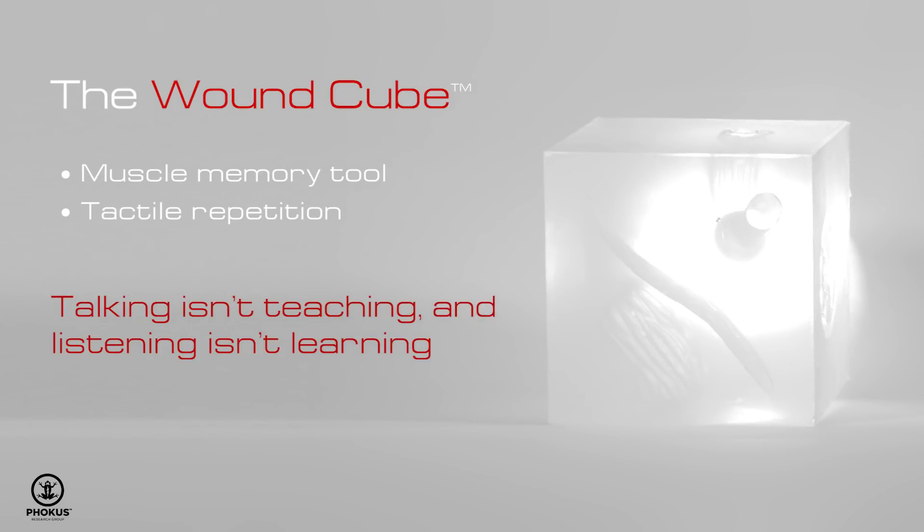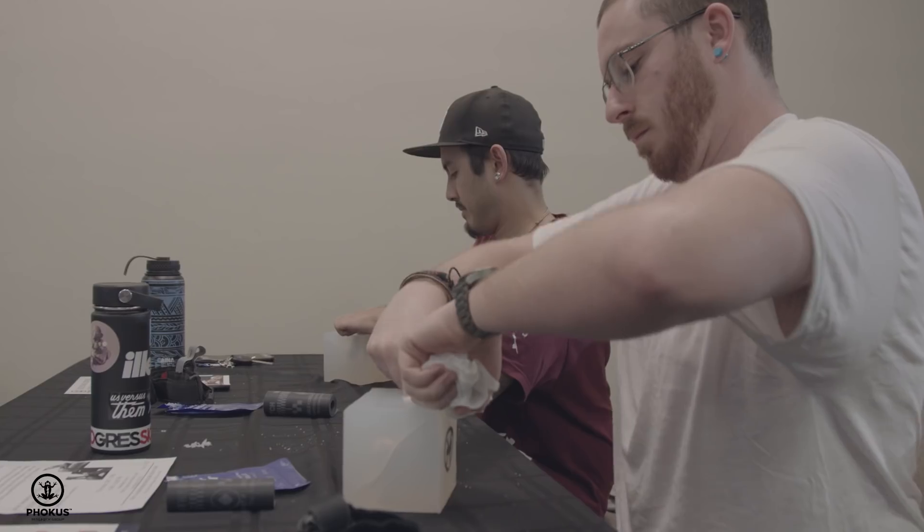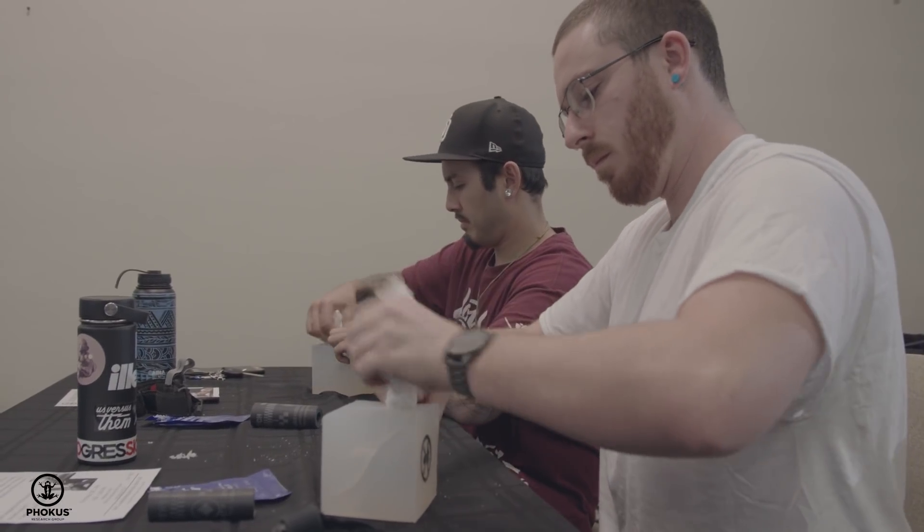I learned different ways on how to address wounds, how to address whether they would be life-threatening or not. Specifically, how to pack different types of wounds, whether it be a laceration, a bullet hole, a stab wound, or something like that.